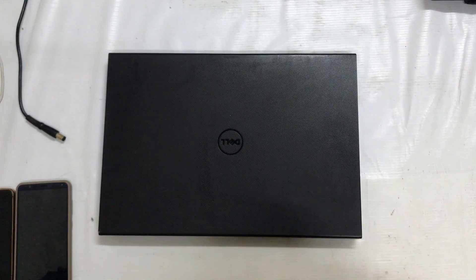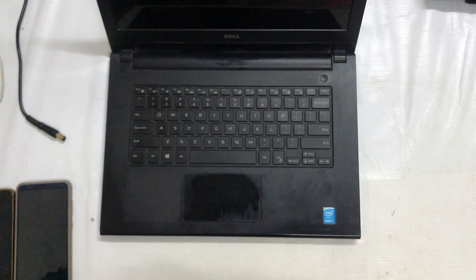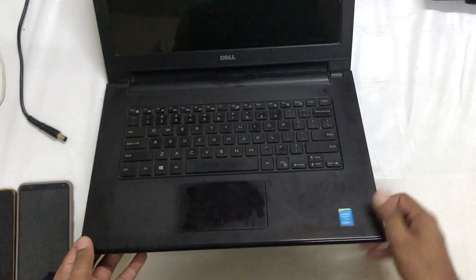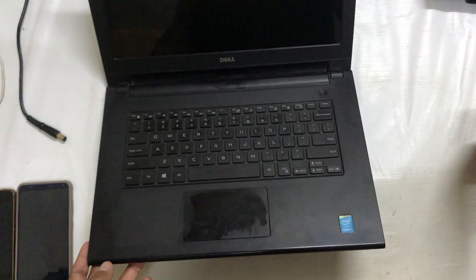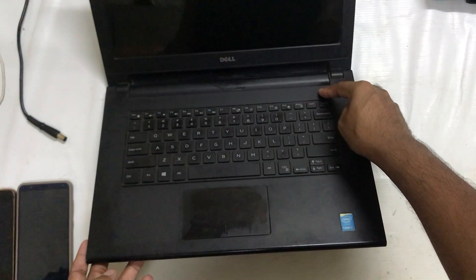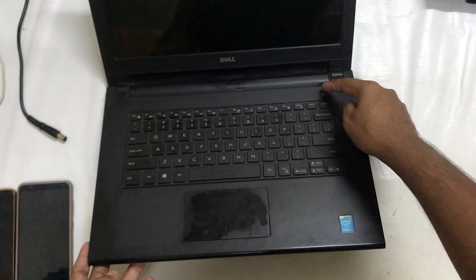Hello guys, welcome. You are watching Technology Welfare. In this video tutorial, let's see how to switch on your Dell computer in a condition where your Dell laptop is not going to switch on by pressing the power on/off button. See guys, I'm pressing again and again this button but it's not going to function and it's not going to power on this laptop.